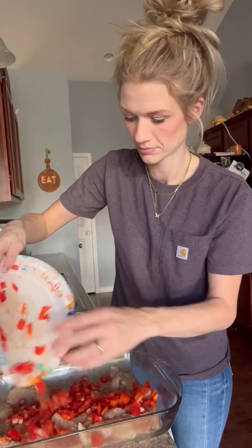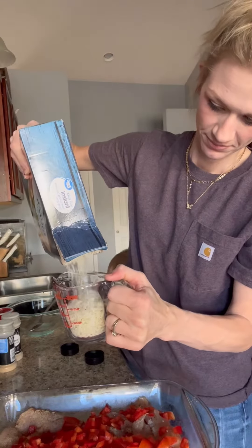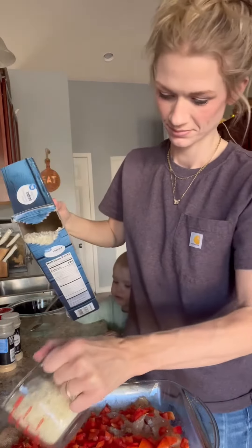I also threw in a chopped up bell pepper — you don't have to do that if you don't want to. And then two cups of instant rice.